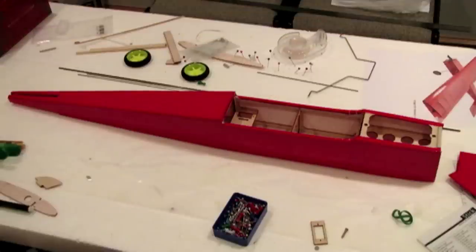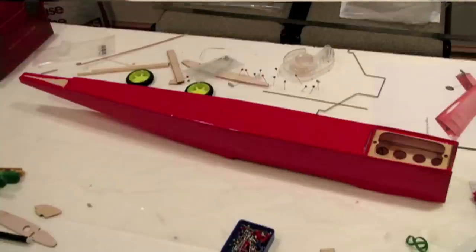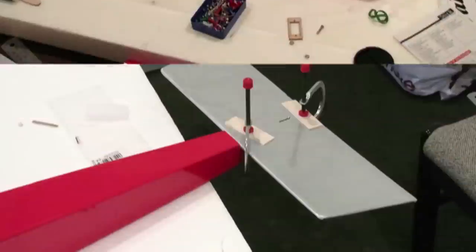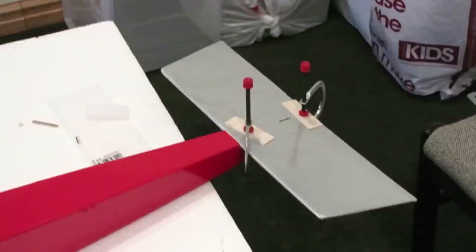Now the fuselage is all covered up — I used red. There's a shot from the bottom as well. I made an omission there that I had to go back and fix at the end. Gluing the tailplane on — one thing I didn't do here was make sure the tailplane was perfectly horizontal. In the end I actually had to cut it off, fix that, and glue it back. Luckily, because I used PVA glue, I could do that without wrecking everything.